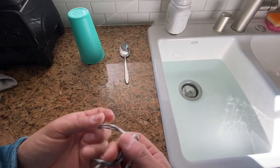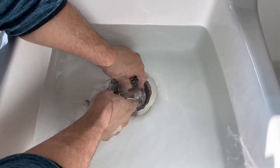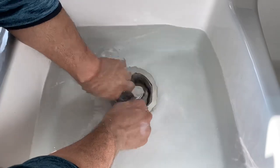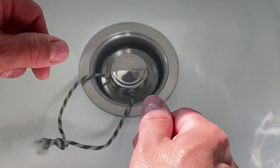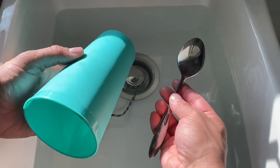All right, let's get on there. I'll take the two loops of my constrictor system. I'll place them around the stopper. And then I'll separate those other strands so I can start putting in my tension. I'll pull these strands apart as much as I can, but I want to add some extra tension. And that's where my cup and spoon come into play.